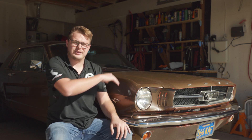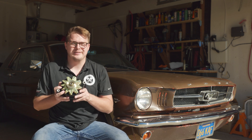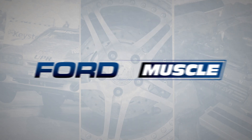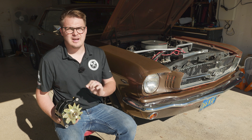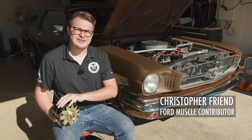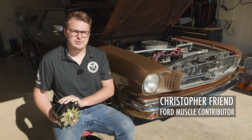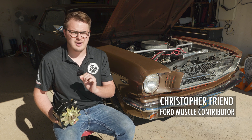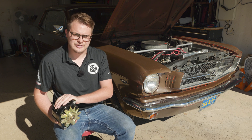Today we're addressing some power concerns with my 1965 Ford Mustang - and it's not the kind of power you might be thinking of. Last year we installed Holley's Sniper 2 fuel injection system, which did a lot to improve the drivability and performance of the car. However, we also added a lot more load to the electrical and charging system.